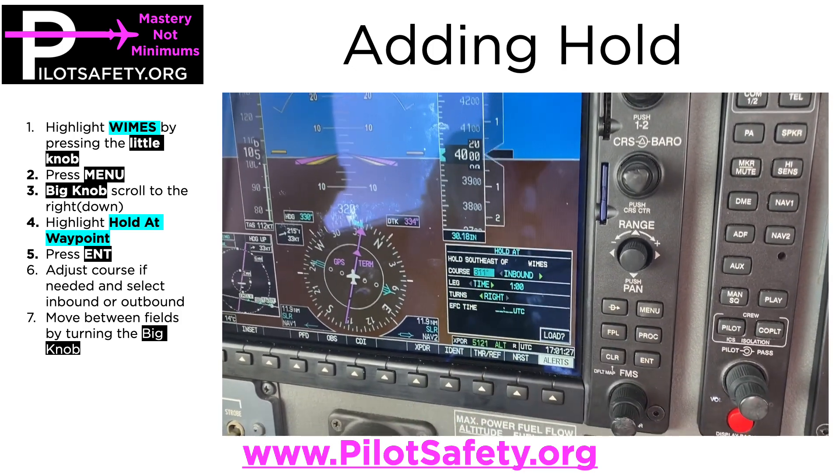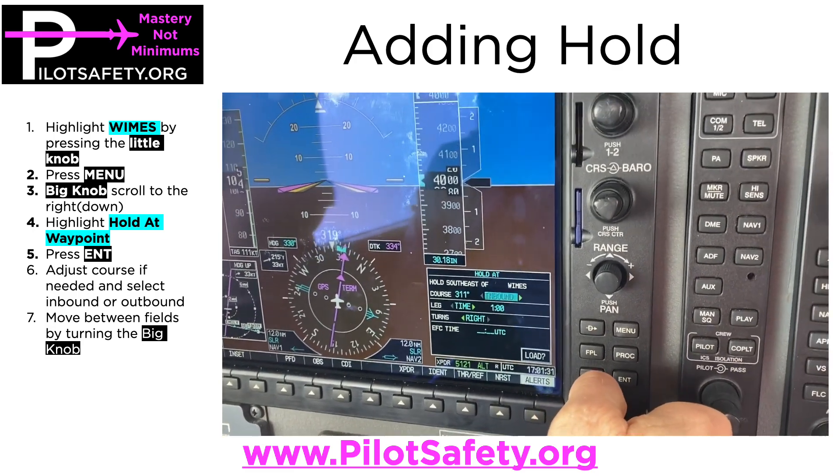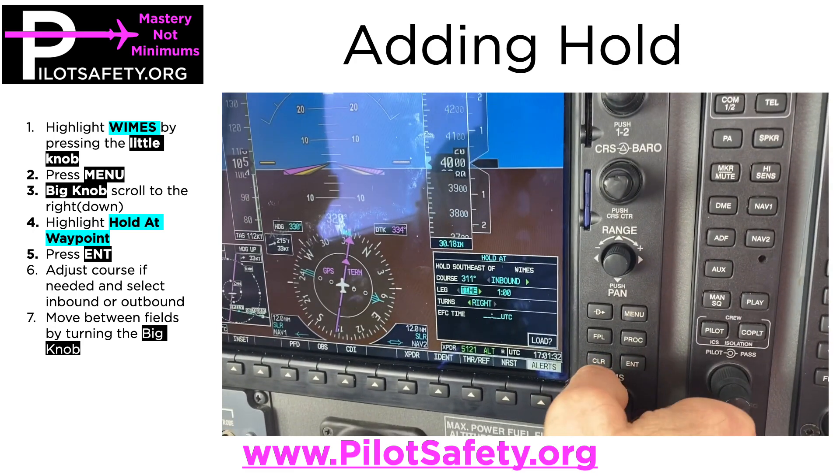I can adjust the course with the little knob and move the big knob to change fields. So if I'm on the 131 radial, 311 is my reciprocal — that is correct.